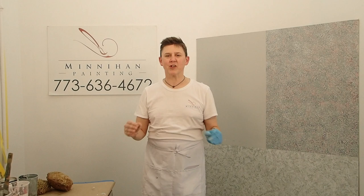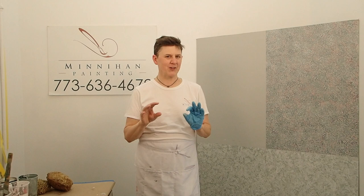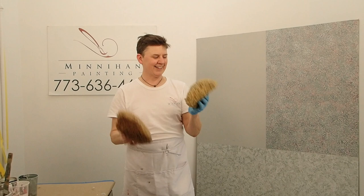Hello, welcome back. This is Paul Minahan. I am excited to be with you for the second video of the Minahan painting series on how to do your own faux. It's a little controversial today because I'm introducing a technique that may have gotten a bad rap. You may be guessing it right now, but it's the sponge technique.